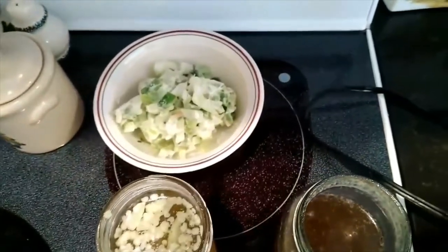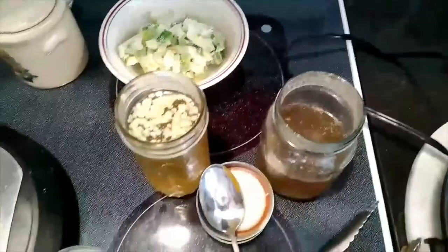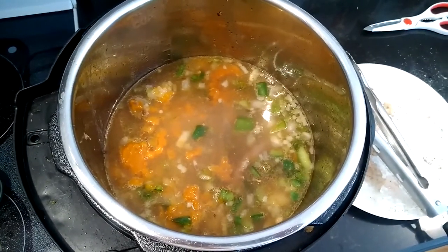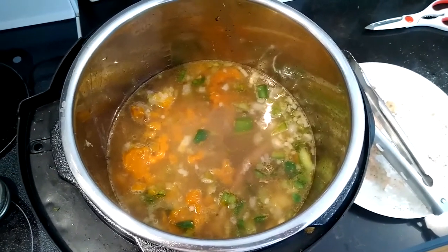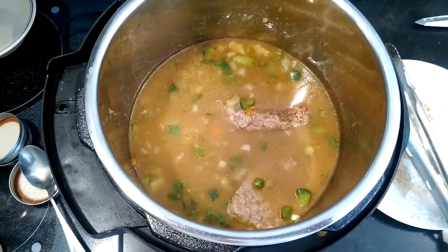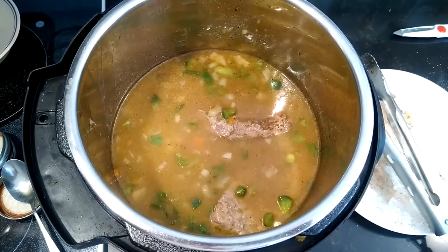After you've got your steak browned, you're going to remove it and then add the chicken broth to the bottom of the pan. Take a wooden spoon and deglaze the bottom of the pan. Then add your steak back with the golden mushroom soup and the seasoned blend, which is your onions, bell pepper, and garlic.